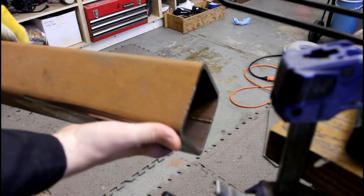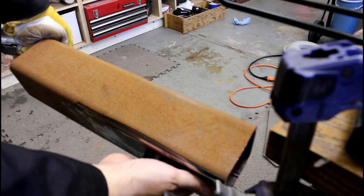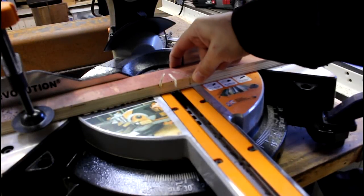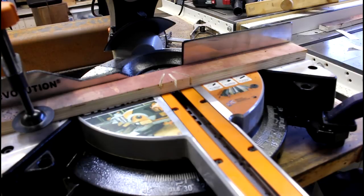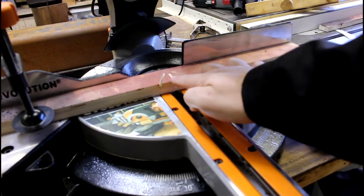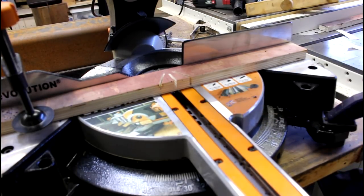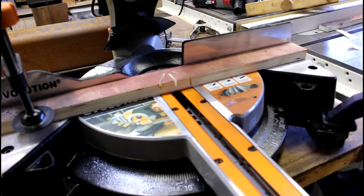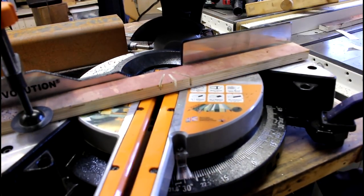The next operation I need to do is cut this at a 30 degree angle. I've added an auxiliary fence that puts the piece of steel out about an inch, which gives me a deeper cut, and I've added witness marks. I basically just turned the saw to 30 degrees in either direction and added these marks so I'll be able to line it up after I make the first cut.